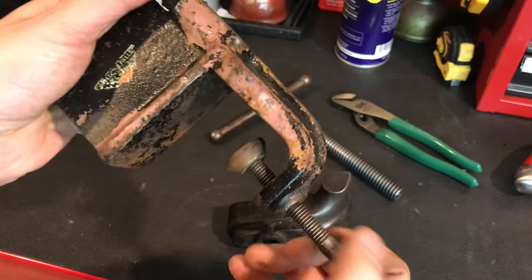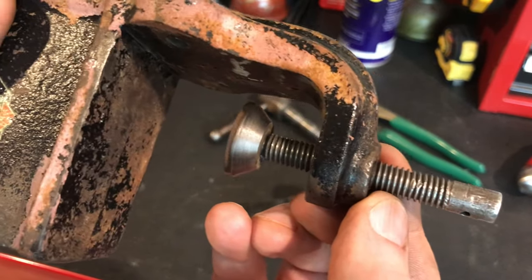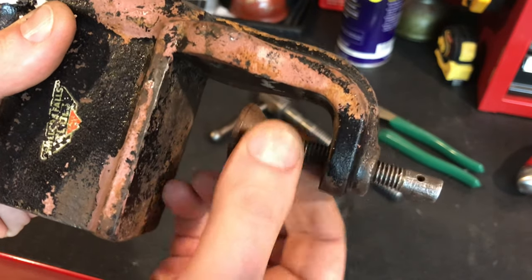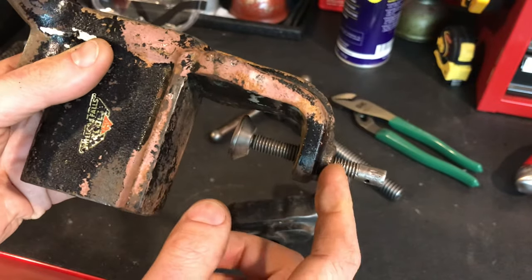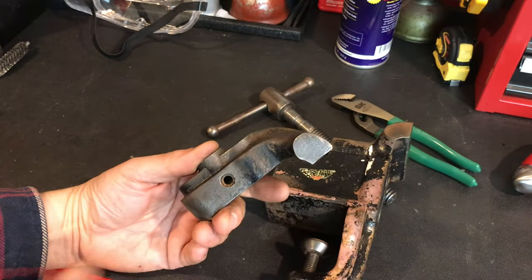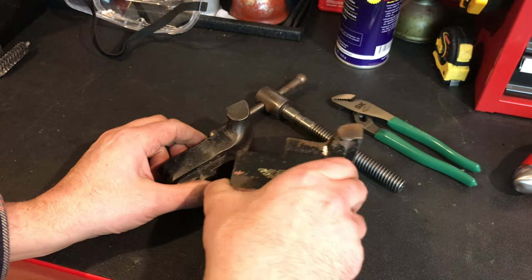Another problem I found is over here — can you see these threads? Look at that. That is a problem because I cannot screw it past right there. I'm going to have to use my Lyle rethreading kit to hopefully address that. I need to make a piece for that in the lathe. I've got a lot of wire wheeling ahead of me. Seems like it's going to come off pretty easy, but it's going to be a couple hours of work between wire wheel and flap disc. So I'm going to call it for tonight.